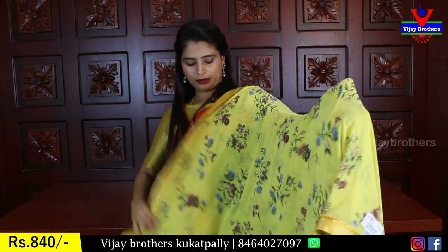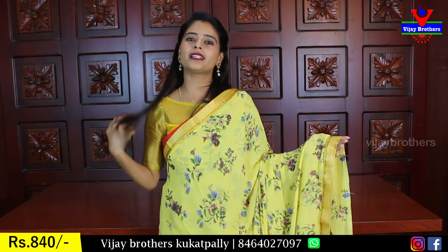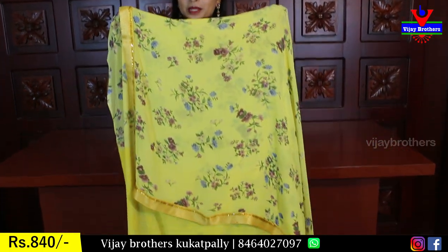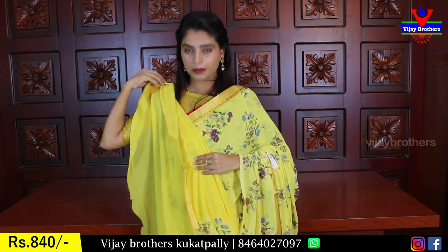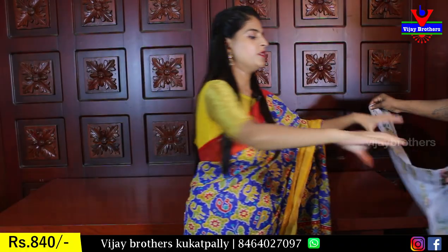It is also available here. You can see it is a nice color with florals as well — a simple running pattern, three sides border. The blouse is a simple blouse. Same price, 840.